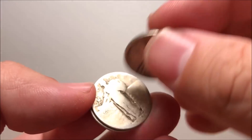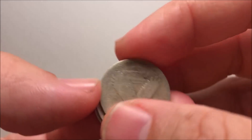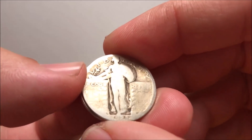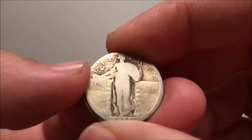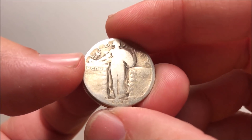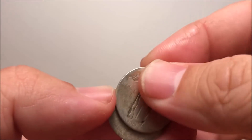There's really no fanfare when it comes to these dateless Standing Liberties because you really can't do anything about them. This one has a partial date — 1928. And this one looks like a D under there, so it's a 28-D.